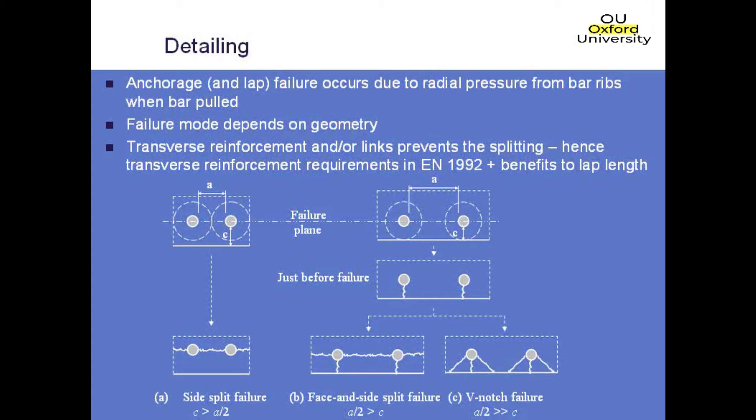These sorts of failures can be controlled by providing transverse reinforcement or transverse pressure to keep the cover onto the section. The Eurocodes make an allowance for taking that into account, and it's incorporated in your anchorage calculations and lap length calculations as well.